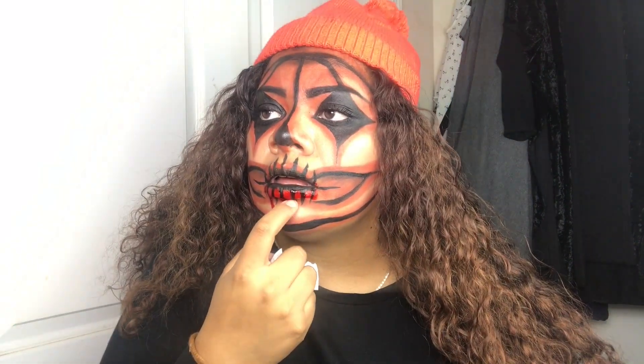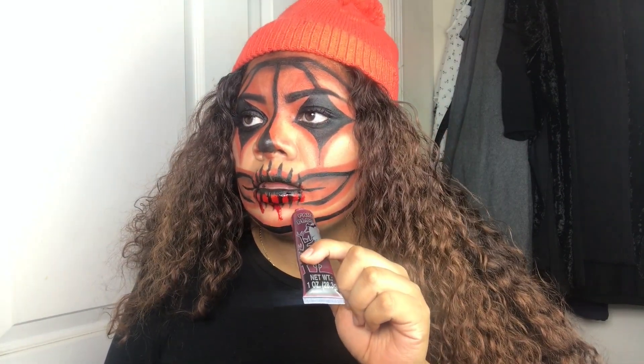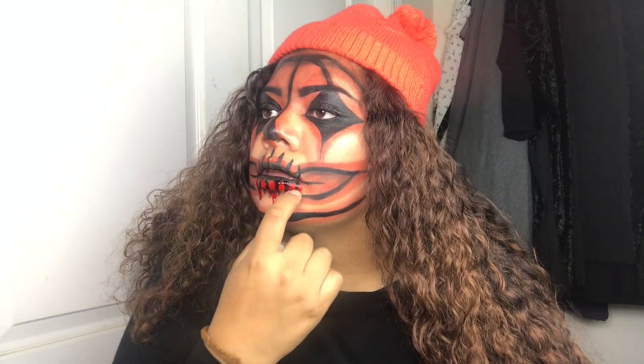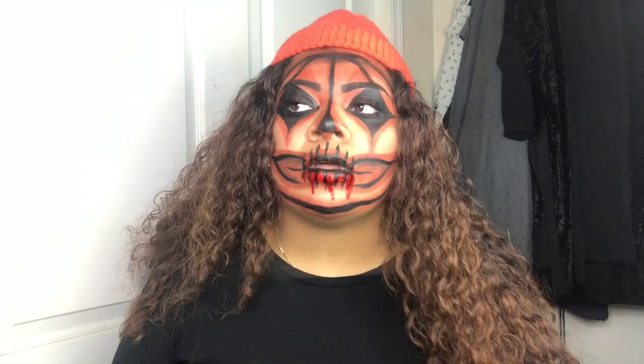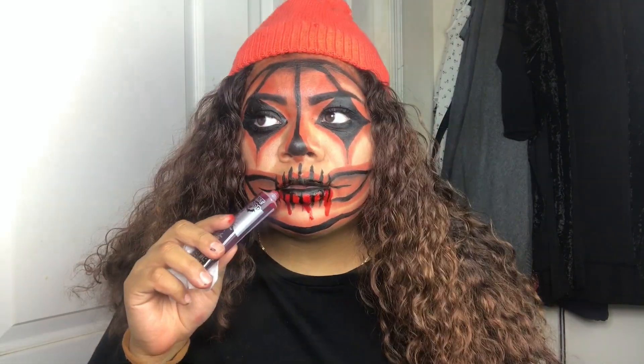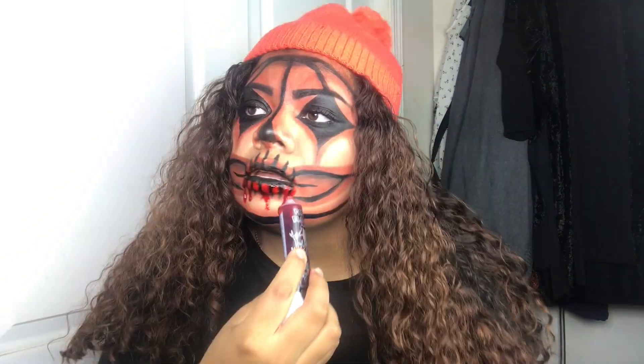The last step — the blood is kind of jelly so take your time, it can get a little bit messy. I use my finger to drag down the fake blood so that it looks like it's dripping. And you're done after this! Hopefully I liked it — happy Halloween, guys!